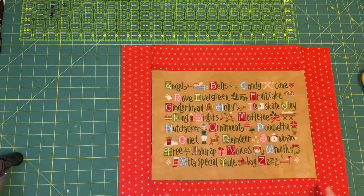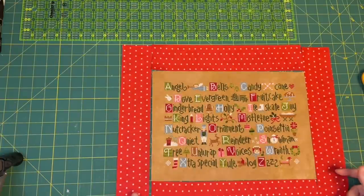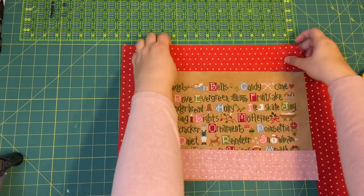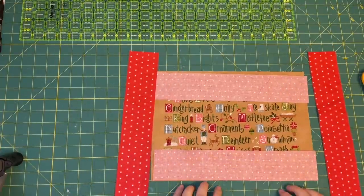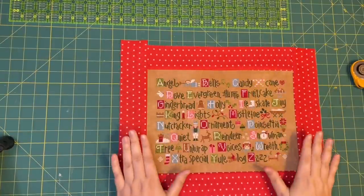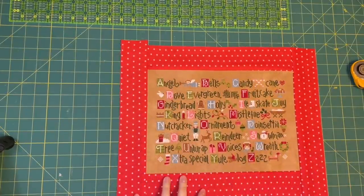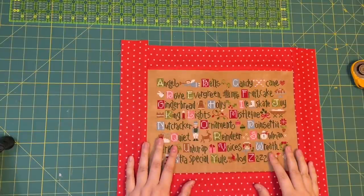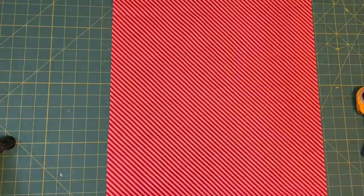I've got my sashing strips cut out. My piece ended up being nine and a half by thirteen and a quarter inches, so the top and bottom strips are thirteen and a quarter, and I made the side strips about 14 inches. I'm going to take this to my sewing machine, sew these two pieces on first, then press, then the other two pieces and press. After I got my strips sewn on, this is what the front of the pillow is going to look like — and eventually we'll add binding and a backing.